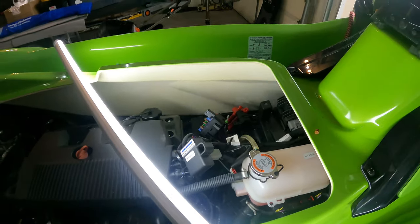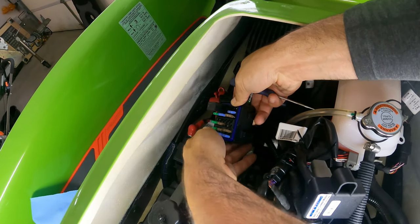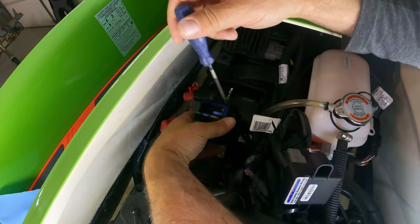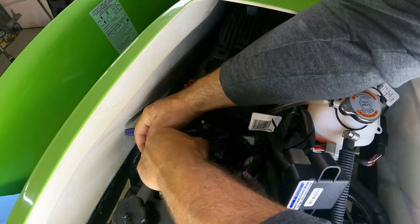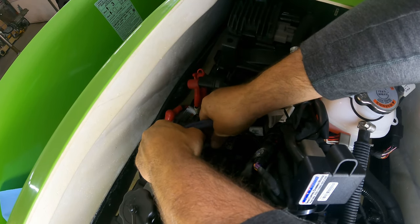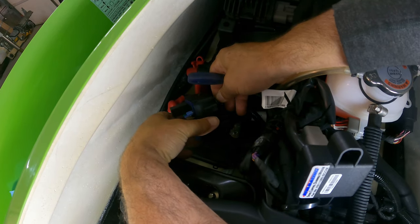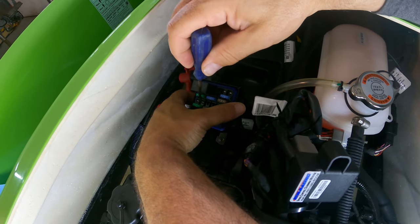Now we're going to do the ground. These little things look like they popped off — they just weren't seated properly. The next one we do is ground, so we're going to use the second position in here — same procedure, pop the rubber grommet out. Now we pop that wire in there. We can see we've got it in there — brown for positive is done.